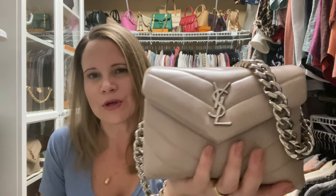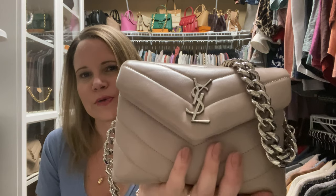Hey YouTube, it's Erin, and I am the Handbag Housewife, and I'm back again with another affordable luxury video. Today I'm comparing the Saint Laurent Toy Lulu to three other options by Coach and Longchamp.